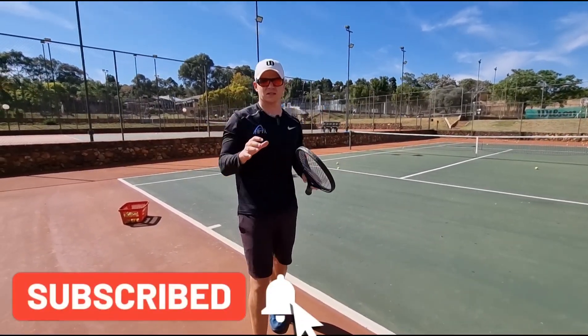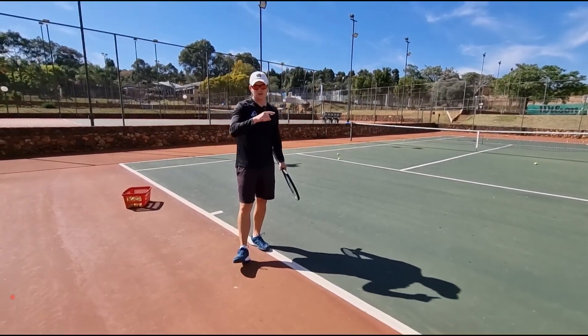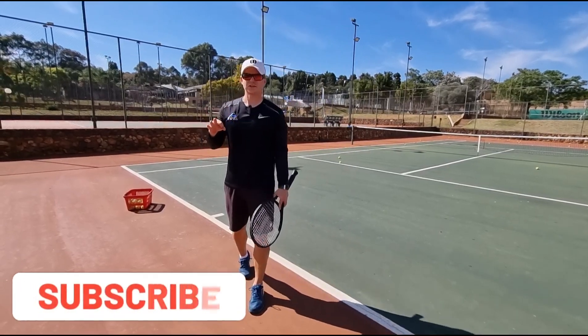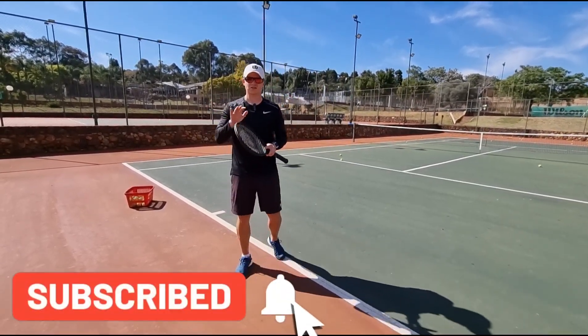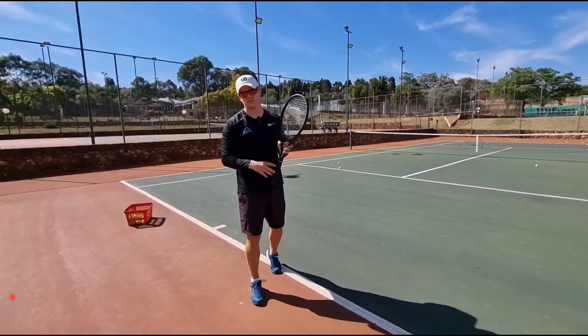The simplest tips in tennis make the biggest difference. Go out today, or the next time you play, and do those three tips on your serve. Notice how you're going to start cutting out the net when you're serving. I'll see you guys in my next video.